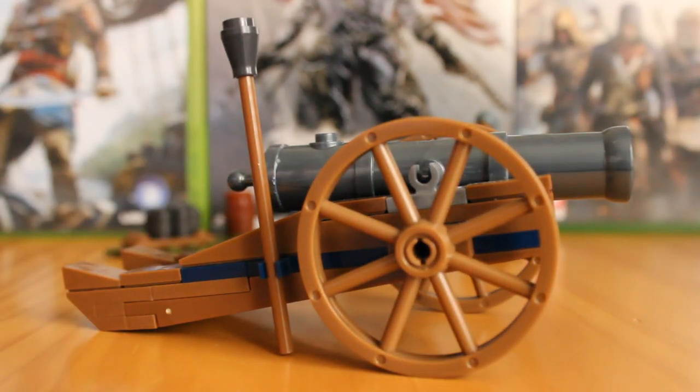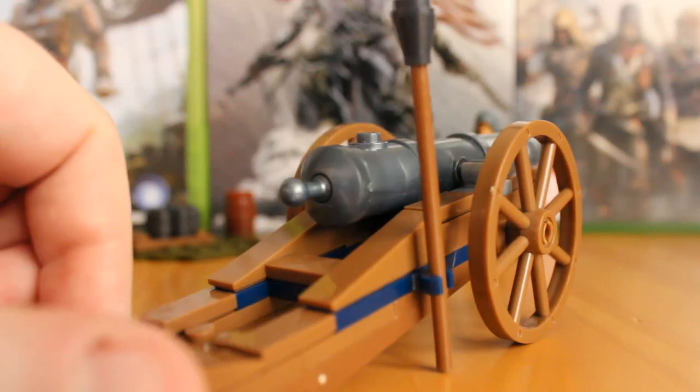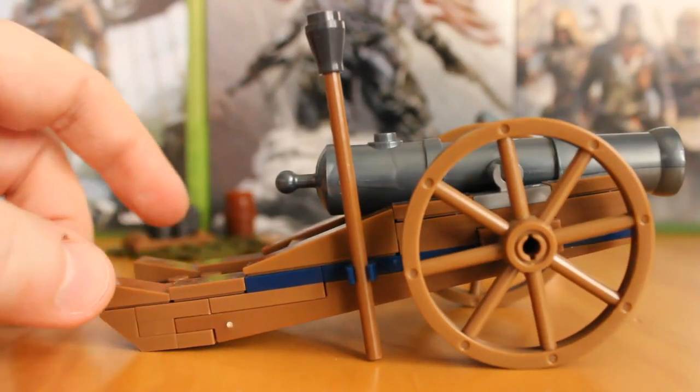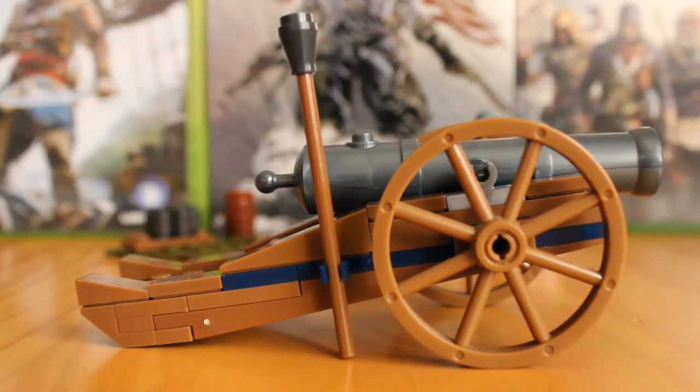It's one of those little gimmicks that doesn't detract from the build itself — it's just hidden in there, not glaringly stood out. I'm glad they managed to do that. It's a nice little play feature that I'm sure a lot of us will enjoy. The cannon itself is a really great build with more parts to it than I expected — I thought it would be more basic, but it wasn't. It also goes well with the French Revolution Troop Pack, which we've also reviewed, as it ties in well with the French soldiers who use these cannons.